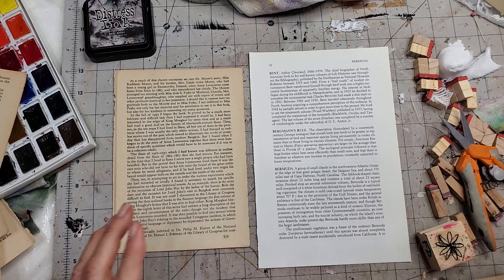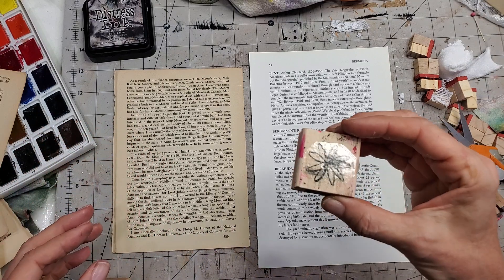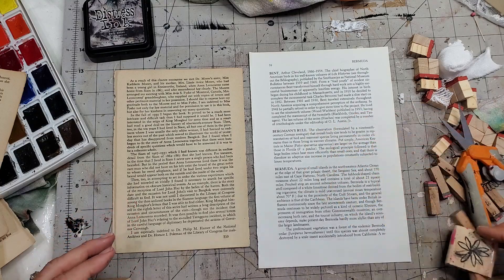Maybe you don't have big fancy stamps either. I'm going to show you how you can get very cool effects with just little stamps.